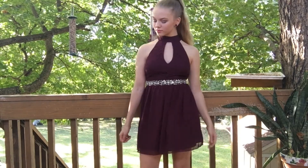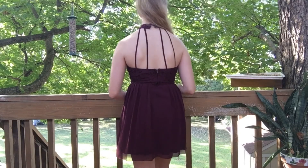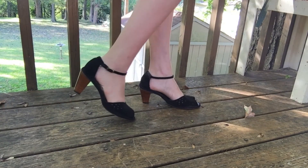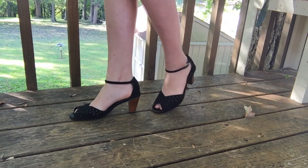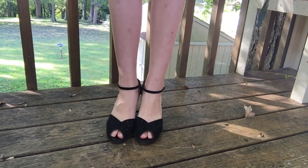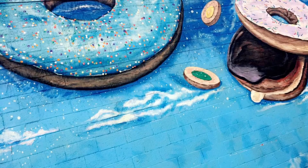My dress this year is from Dillard's — a nice purple color with a lace top, rhinestone belt, and a caged back. I also wore earrings and a bracelet from Dillard's, which were really nice and pretty. My shoes are actually my mom's — she got them in college. They're super cute black shoes, kind of velvety with wooden bottoms and little cutouts.